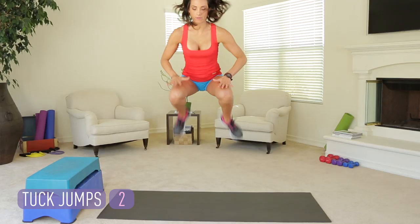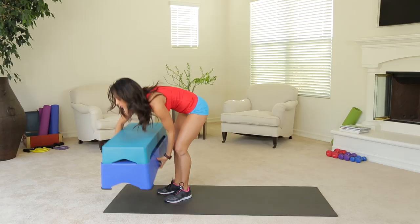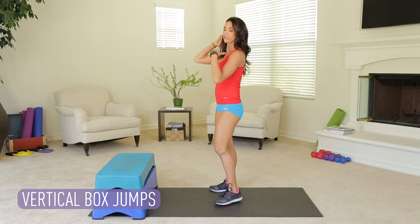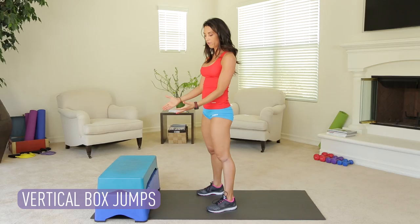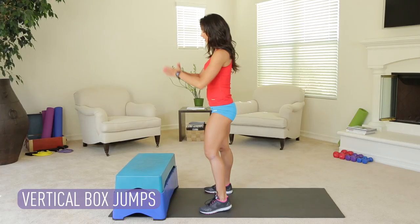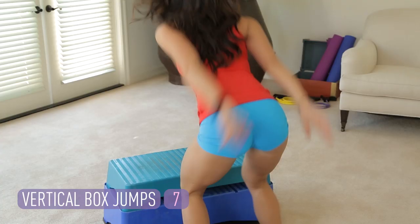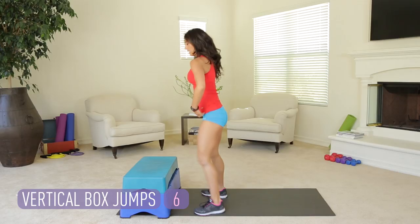You're going to pull that box in close to you. This is where you're actually working that vertical jump because you're jumping on top of something. If you've never done this before, start small with a smaller box. I actually have two stacked here. We're going to do eight jumps total. When you land, knees bent, sinking back so you can work your booty. Here we go for eight. Sink in. Step off. Alternate the leg you step off with. Get low. Sink deep into those hips.